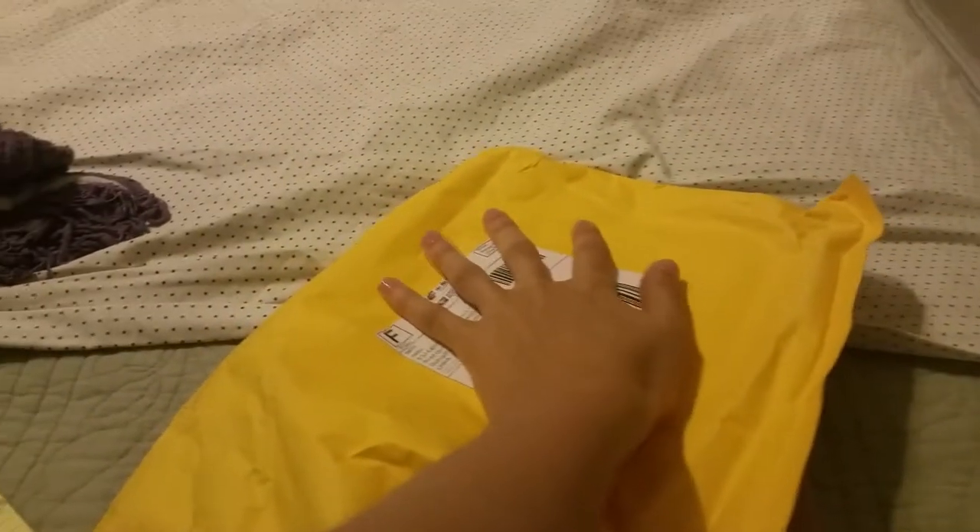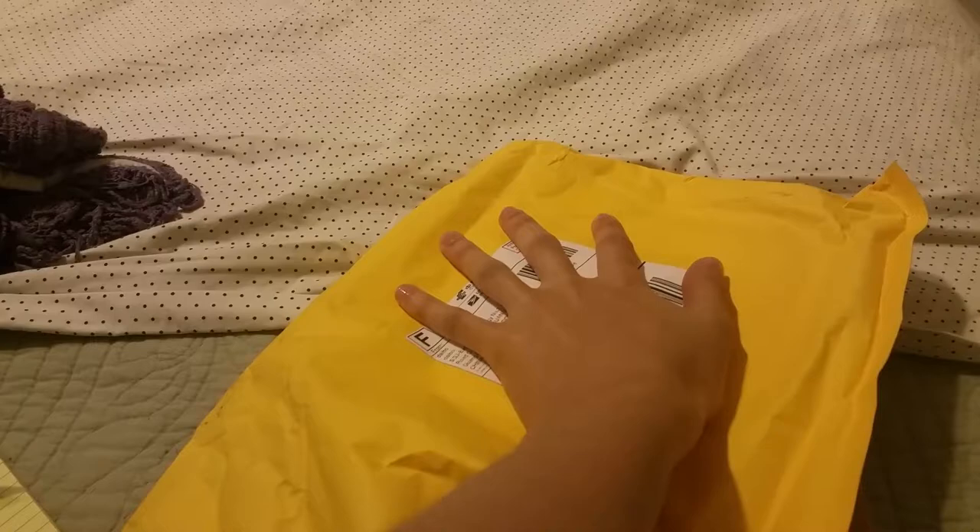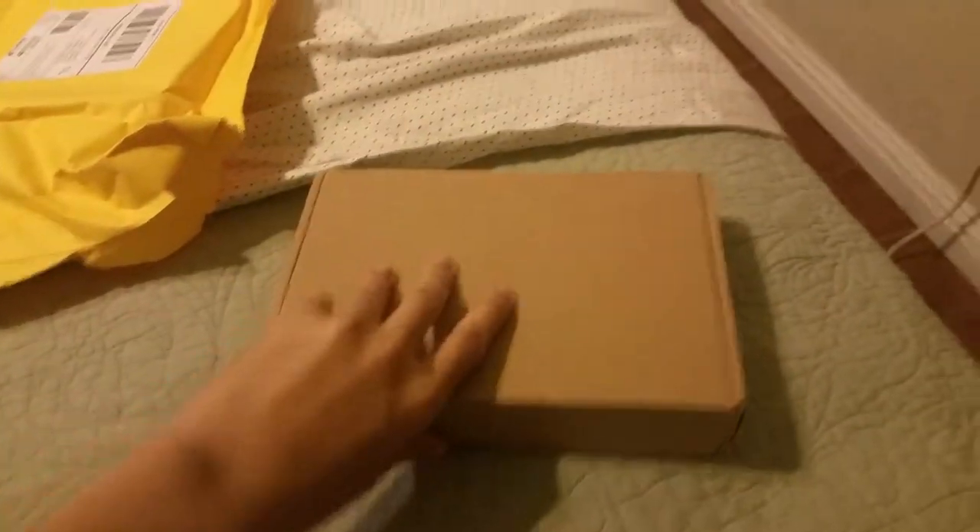Hello everybody, today is an exciting day and let me tell you why. This bad boy — I'm covering my address for the weirdos — this bad boy just came in and I know what this is. Oh boy do I know what this is.